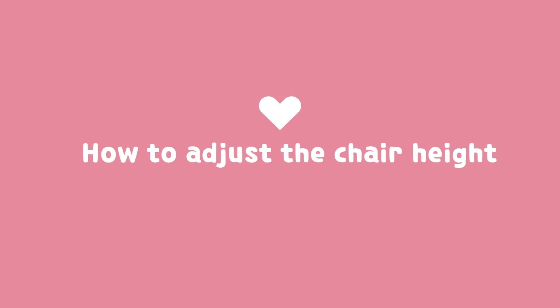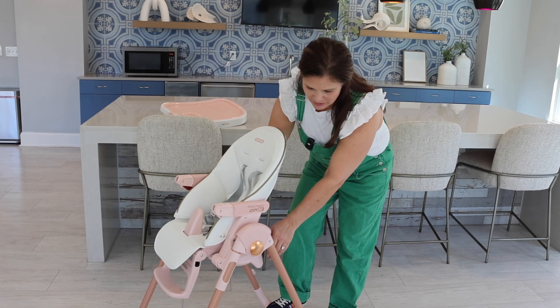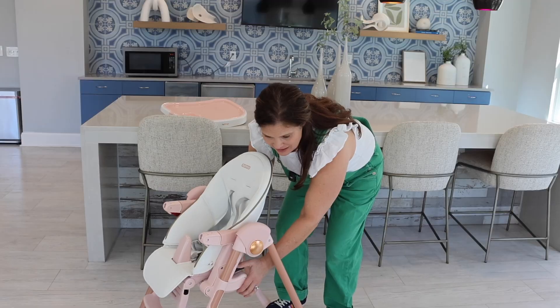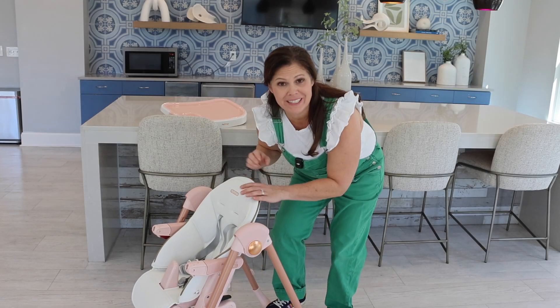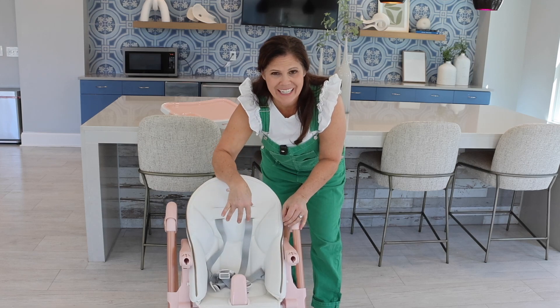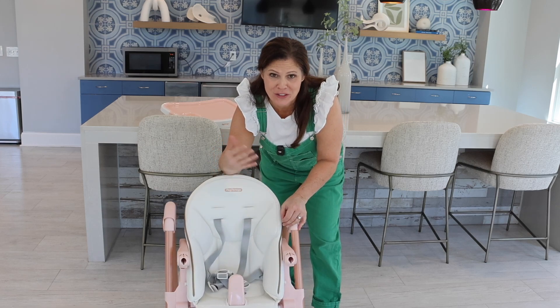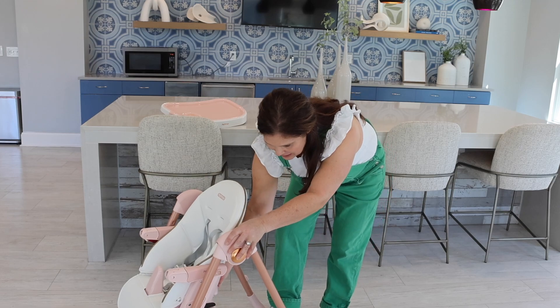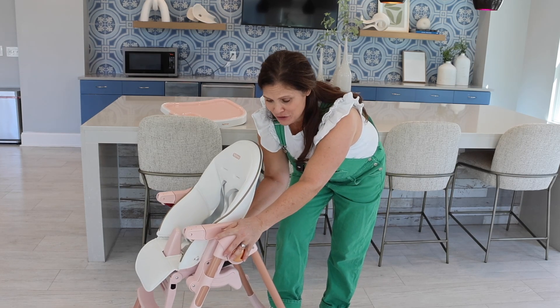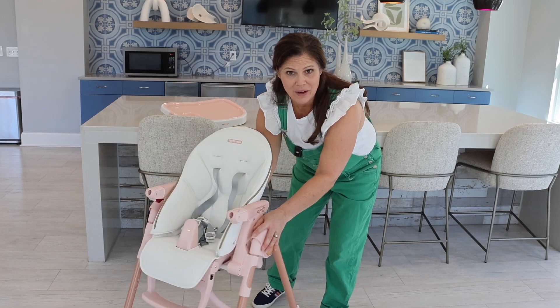Now before we put the tray on, let me show you the height adjustment. To adjust the height, all you have to do is squeeze these black levers back here, and it goes into different positions. It stops where you want to stop, all the way down, which I think is fantastic. This is great for those toddlers that like to get in on the high chair on their own. And then when you want to go back up, you just lift on this and you can hear it snap into the different levels. And that is all the way upright.